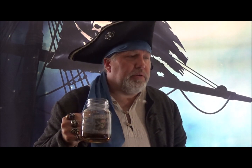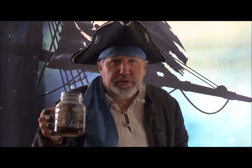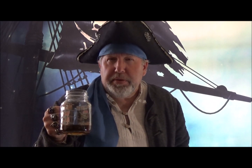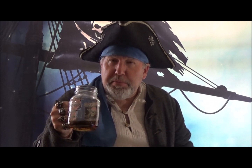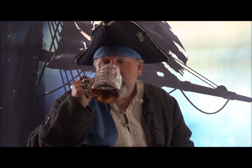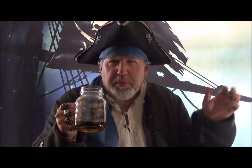Let me smell it here. This is so good. What do I smell? I smell bourbon, and I smell a little bit of vanilla, and there's a faint smell of oak. Enough sniffing of it — let's take a sip.